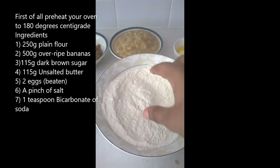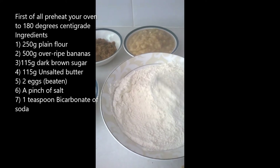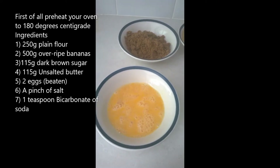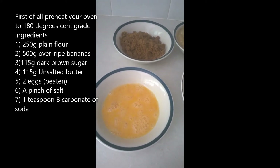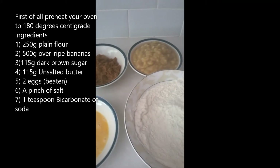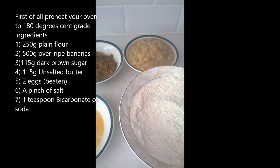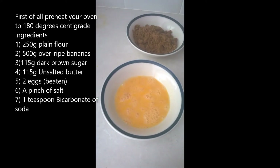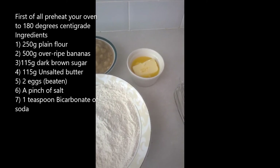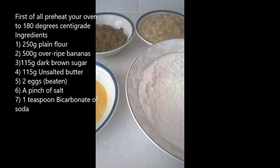I've already added the bicarbonate of soda and a pinch of salt and I just mixed all this up together so that it's well incorporated with the whisk. We'll also be needing 115 grams of dark brown sugar, 500 grams of mashed over-ripe bananas, two eggs beaten together, and 115 grams of butter.